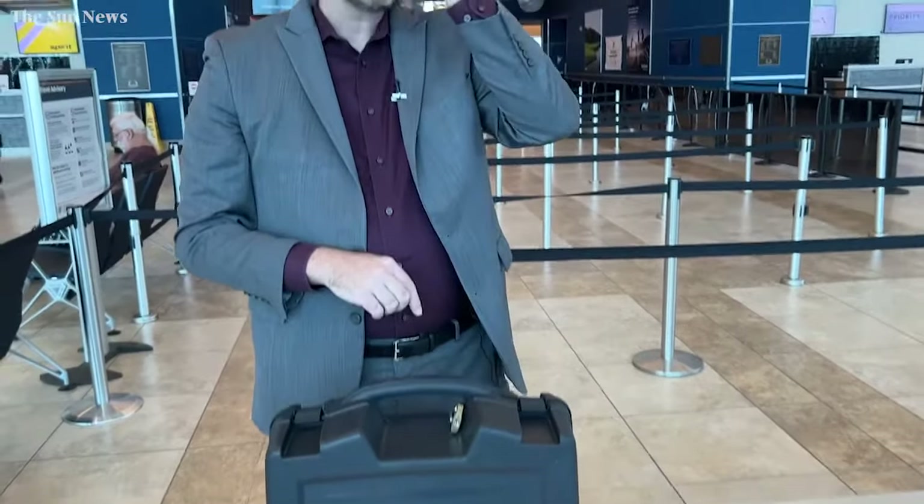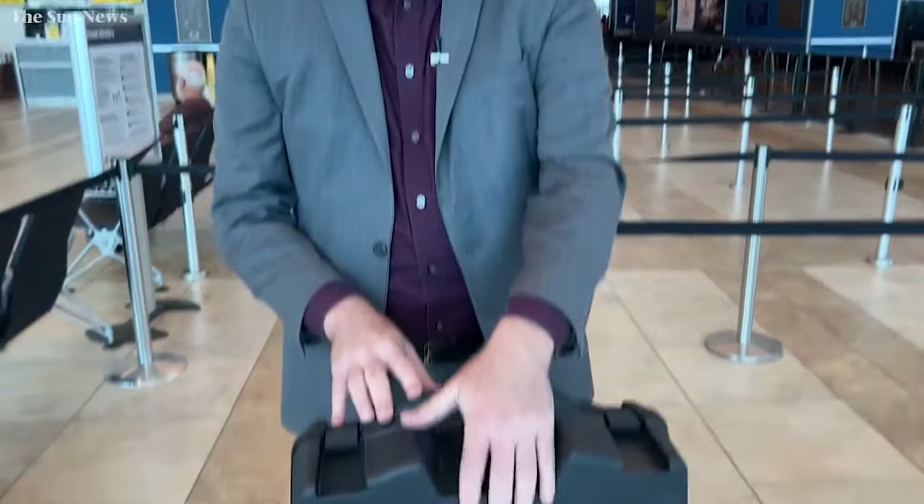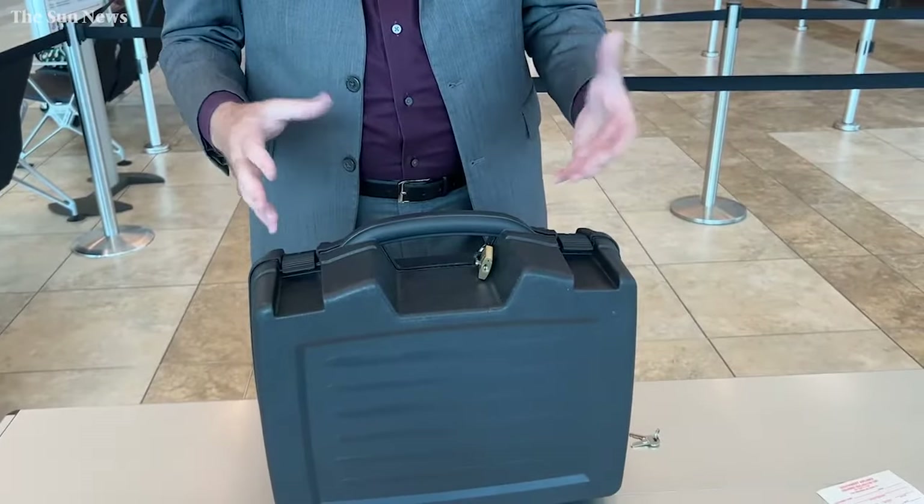When you get to your destination, if you packed it separately, you may have to pick it up at your airline's baggage office. A tip we like to give: if you have room in your suitcase, you can put this box inside of your suitcase with all of the rest of your items.